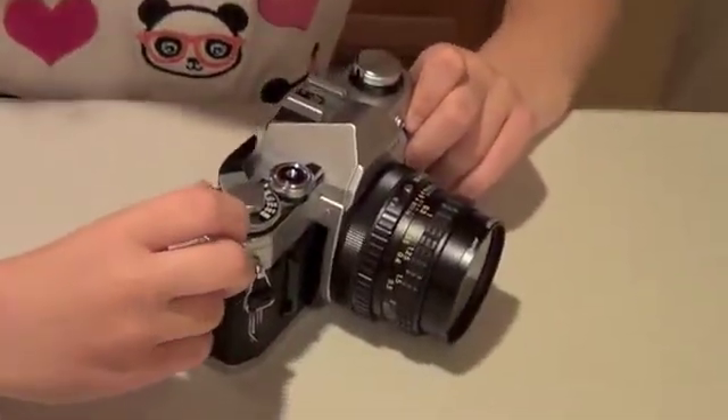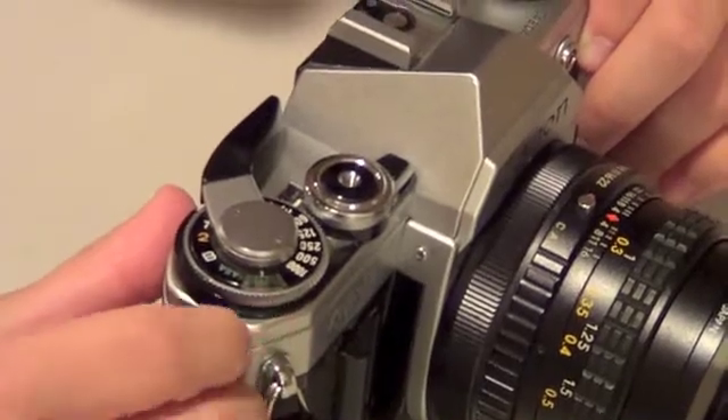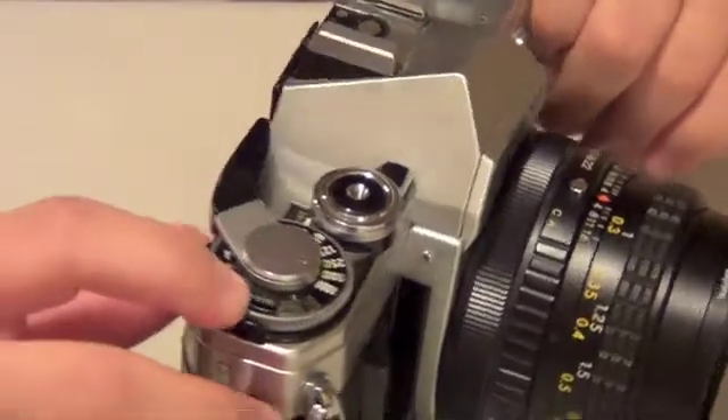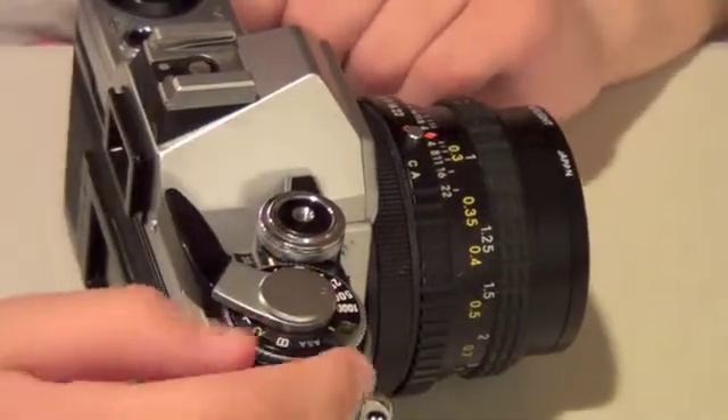This right here is what you set to the speed of your film. There are a bunch of different settings that you can put it on. This controls how long the shutter is open — this is a sixtieth of a second, and so on.